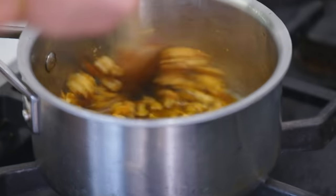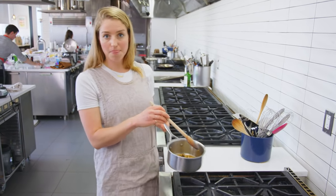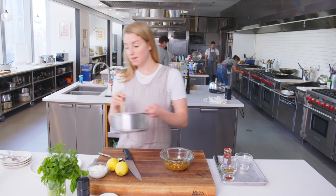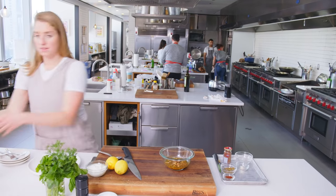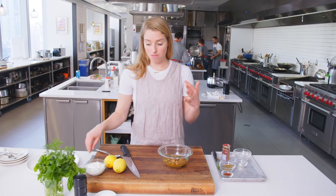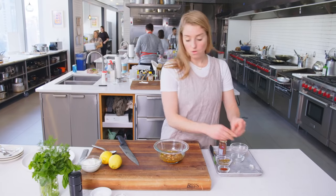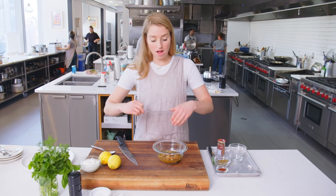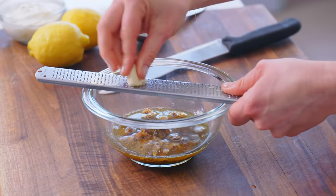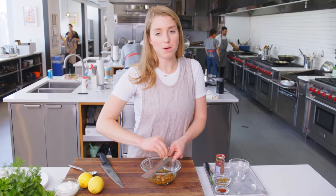Now they're getting nice and dark, so I'm going to pull them off the heat and stop the cooking by pouring them into a bowl. This is very hot, so just be careful when you're transferring. Getting them out of the hot pan when they feel like they're getting too dark is a great way to halt the cooking. Then I have one garlic clove — while everything is still super hot, I'm going to grate right into this bowl. The residual heat from the oil is going to cook the garlic because it's so finely grated, and just mellow out that raw flavor.